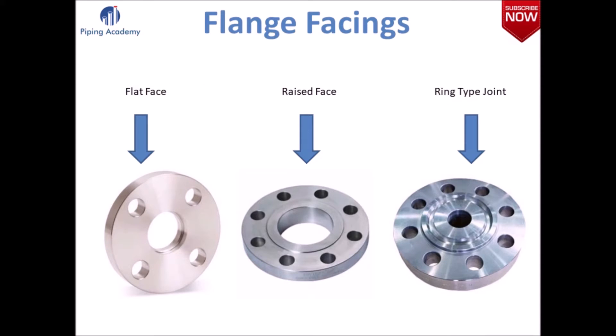When dealing with flanges it is important that you know there are different types of flange facings. We have the flat face, raised face and the ring-type joint.